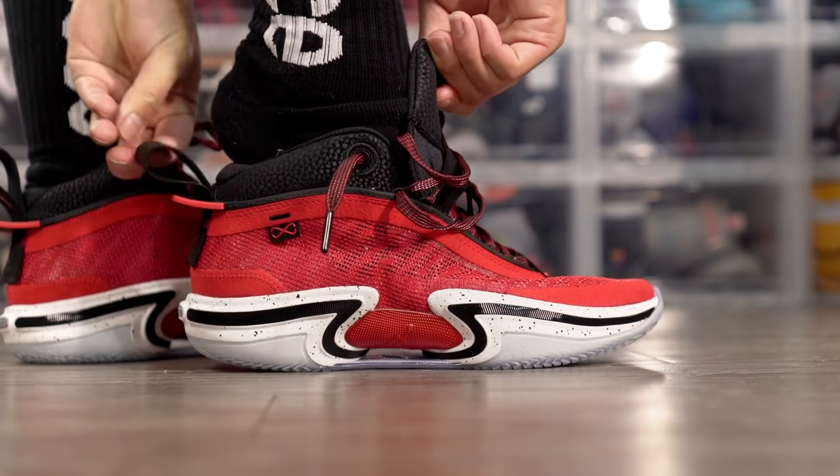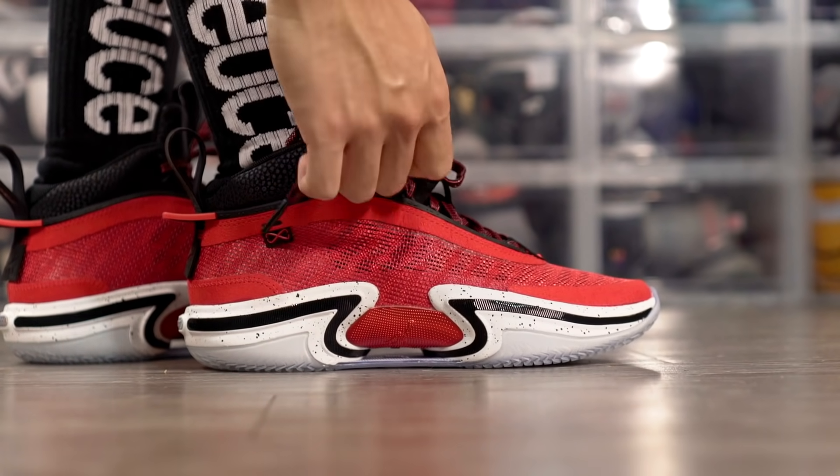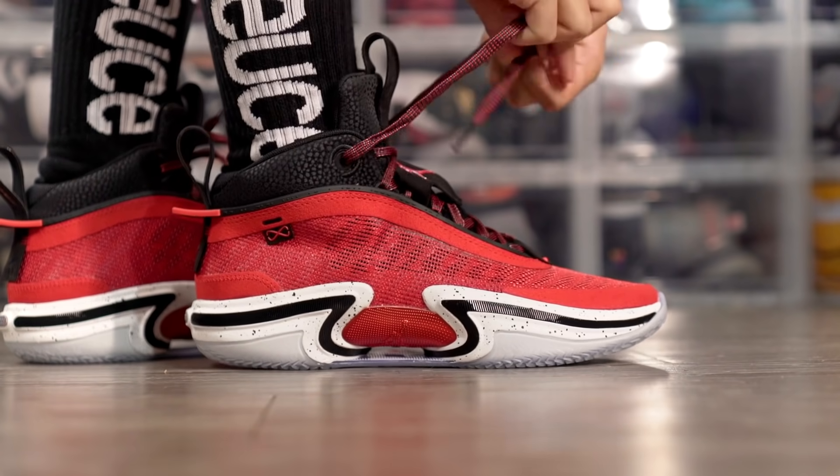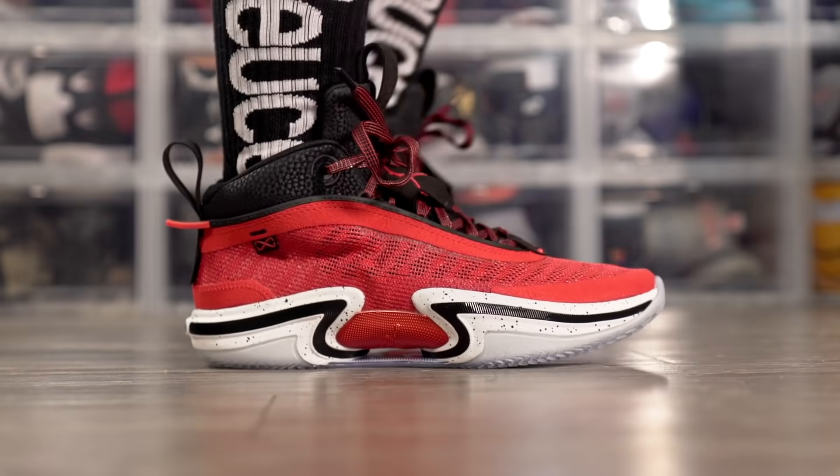Moving on to fit — I went true to size but it fits really, really snug. It fits pretty much like the KDs — narrow and very tight in the toe box. If you want a more relaxed fit I'd suggest going up half a size. If you have a very thick or wide foot, go up a full size — that's how snug the toe box is. It didn't loosen up all that much. Lengthwise I was good; width-wise it's slightly narrow, very snug, and a nice fit for me.